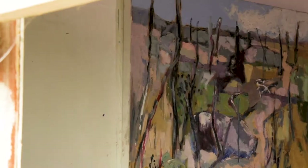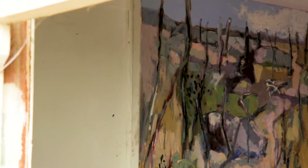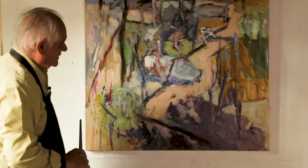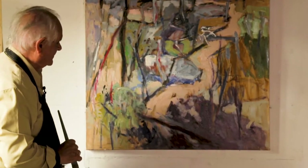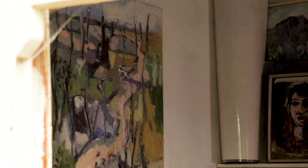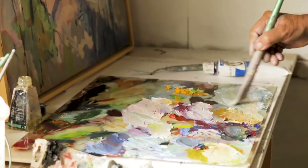I always put an underpaint on the canvas — a very washy ochre, it could be any color — that gets rid of the white, because I don't want to be blinded by the white canvas. It distracts me, having that white canvas; I've never liked it.